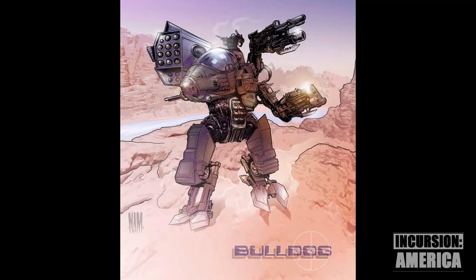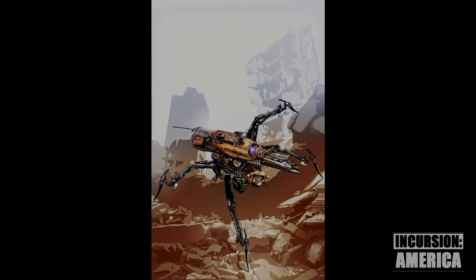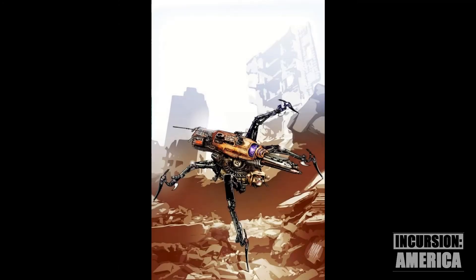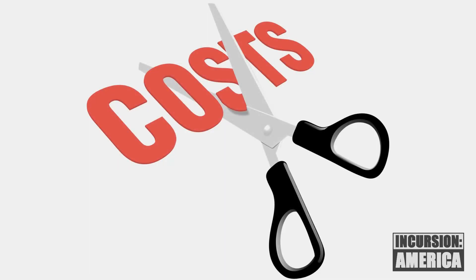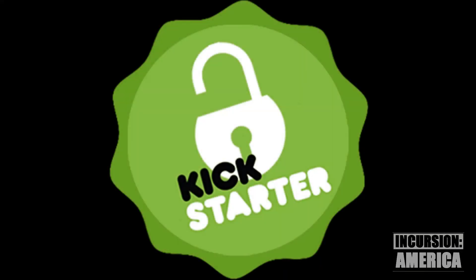The starter box will come with two mechs: the American Bulldog and the Russian Viper. We're working to lower our production costs so we can offer additional mechs in the core starter box. But even if we can't, this mech will be an early stretch goal.